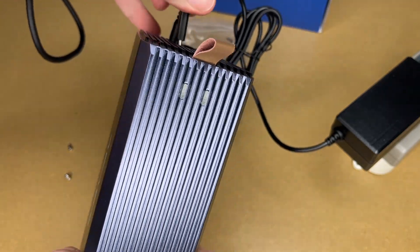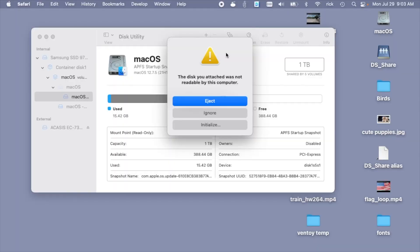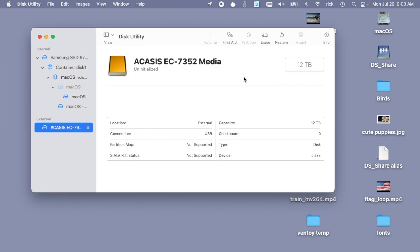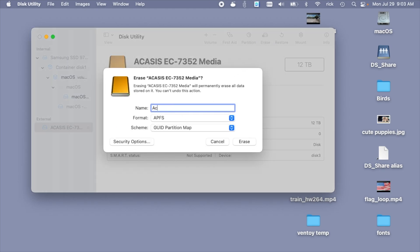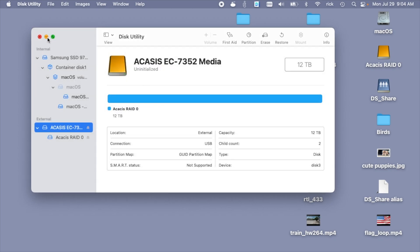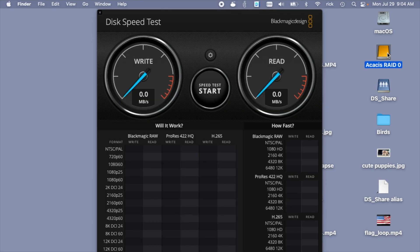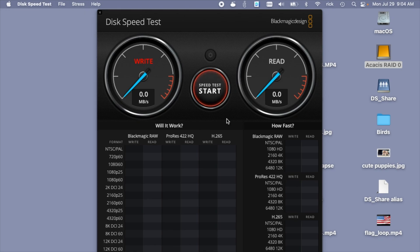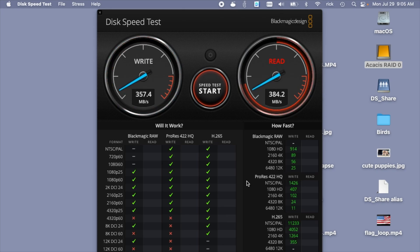I'll switch to RAID 0 by setting both DIP switches off, then plug everything back in and turn it on. Back at the computer, it's not recognizing the drive, so we'll hit Ignore and go back into Disk Utility to reformat it. The erase is complete. Looking at the drive info, we have 12TB capacity from two 6TB drives.